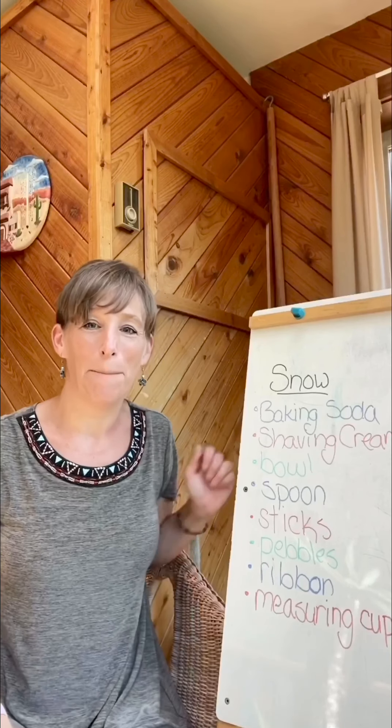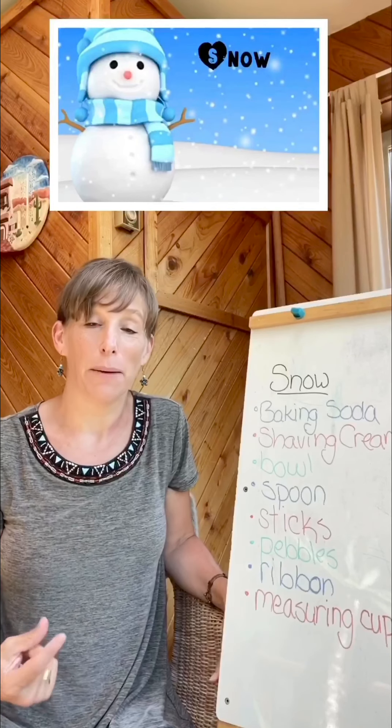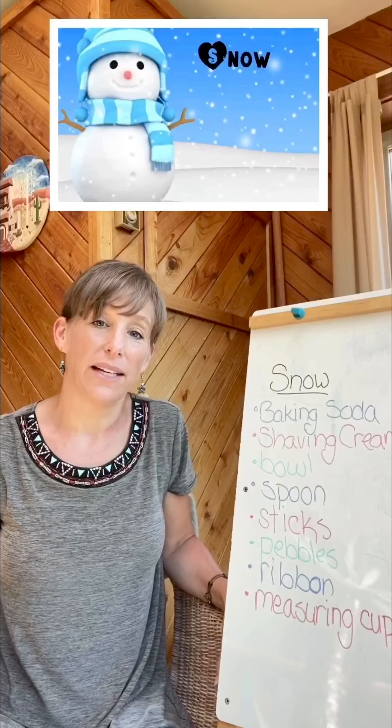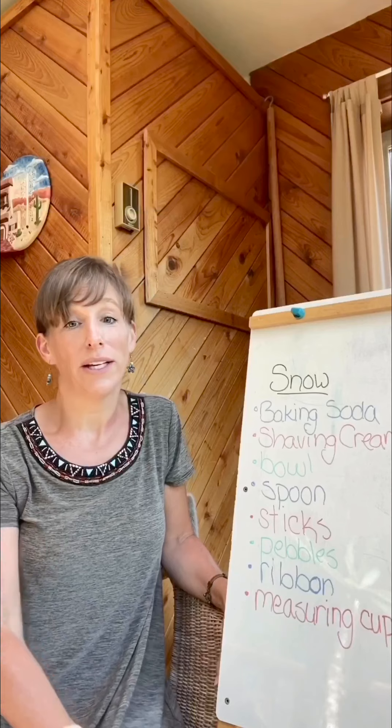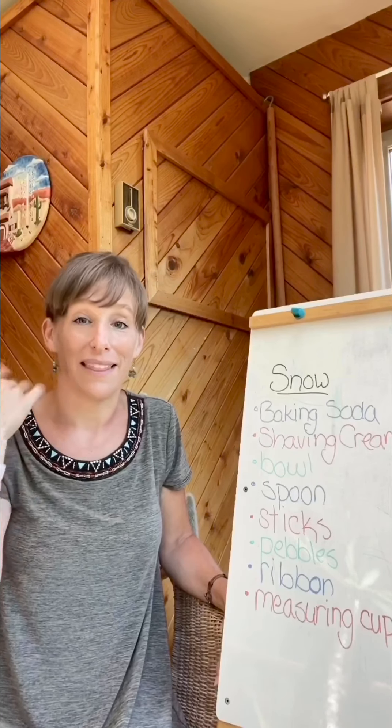Hey everybody, it's Pauline. I'm back. We are going to make snow this week. Last week we read about a little boy that wanted to keep his snowman all year long, so we are going to make snow that does not melt in the heat.